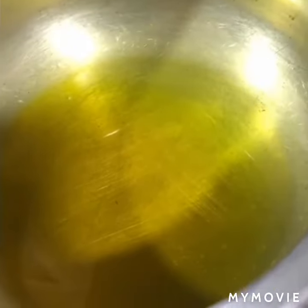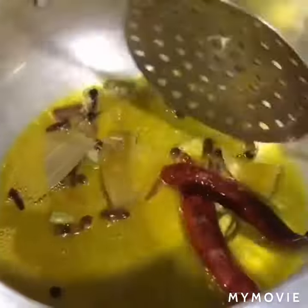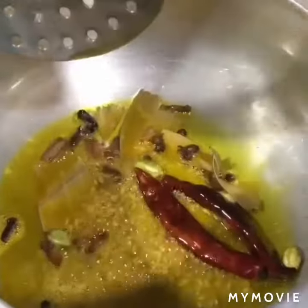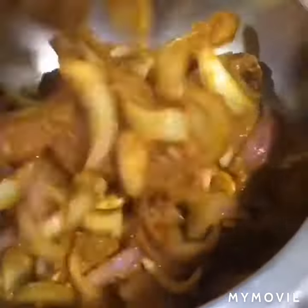Then we will add some sarson ka tel and then a khaade masala — tej patta, laung, elaichi, red chilli. Then we will add some jeera and wait until the aroma comes out.